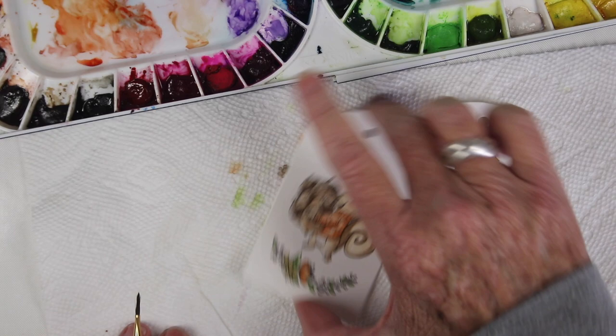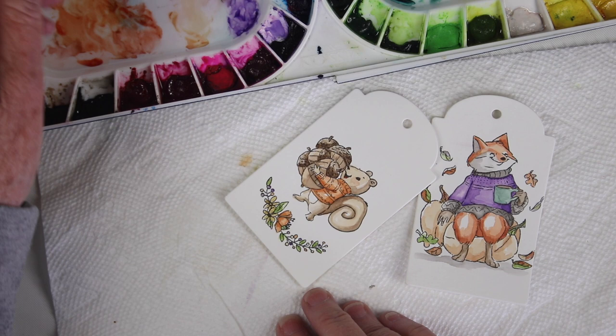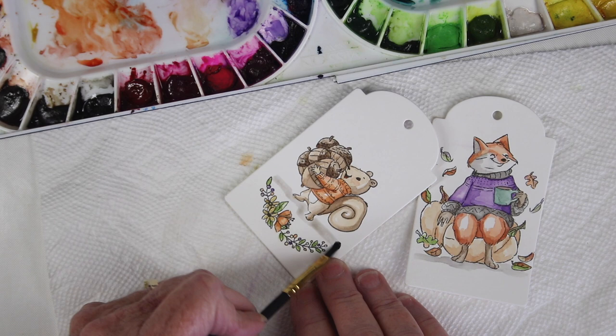I always like to anchor my critters or my people, so I'm using a really washed out color — it's almost a gray brown — and by really washing this out I can just add a little bit of shading right under my squirrel and my fox.